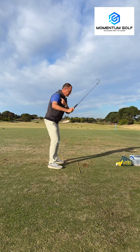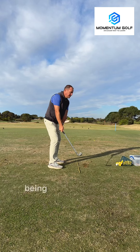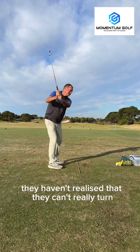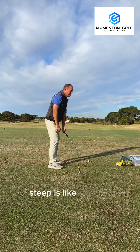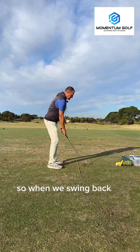What most people do is they focus on the club being here, or not going here, so they're trying to not be there — and by the time they're doing that, they haven't realized they can't really turn. Once you're steep in the swing with your arms, you're pretty much gone. Steep is like speeding — eventually you're going to get caught.